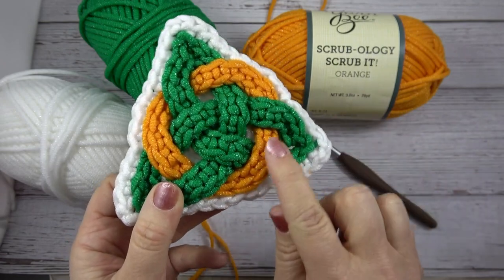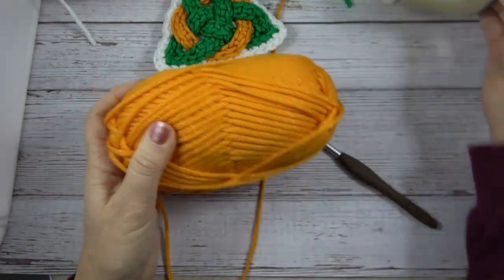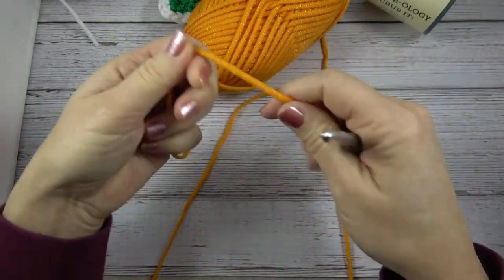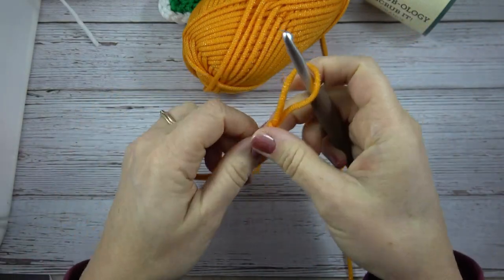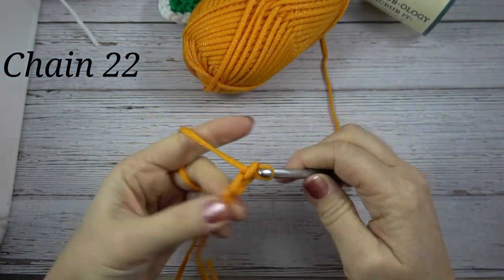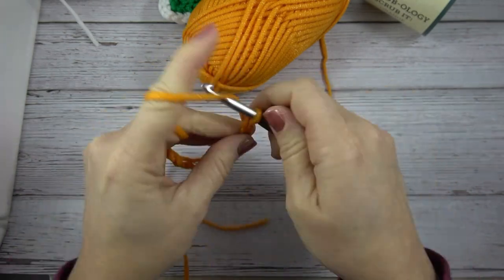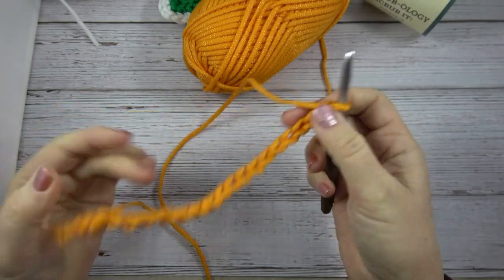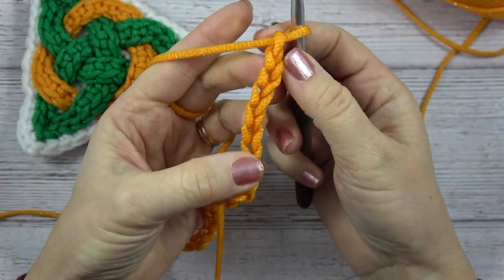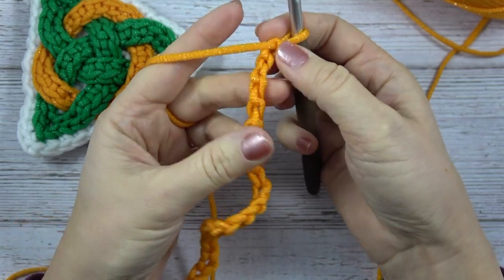The first thing we're going to do is make the cord for the orange. You'll want to put your slipknot on your hook and chain 22 — that's 20 and two more. Now you're going to work in the back bar of this chain. Here you see the front of the chain with the V's and the back has a whole bunch of bumps.